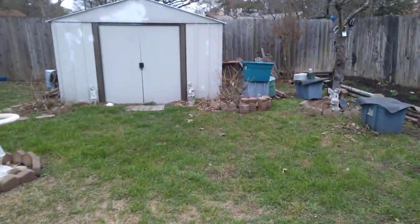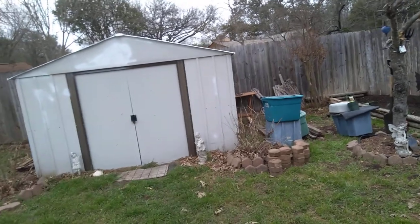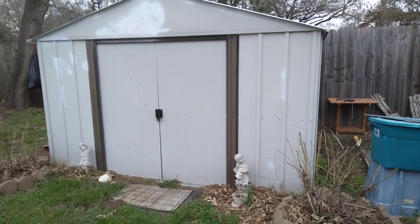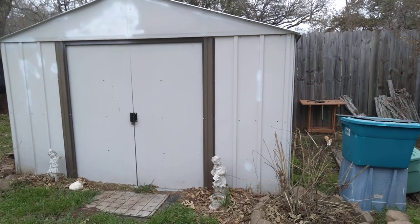The shed project is ongoing. The roof is done, and we will be painting it a beautiful robin's egg blue and a butternut yellow. I'm excited.